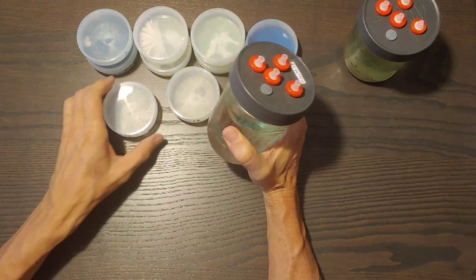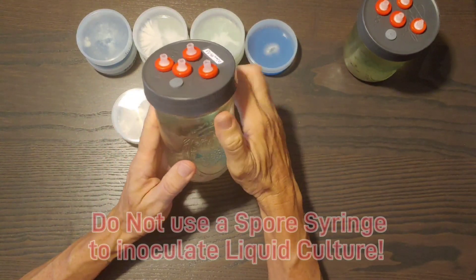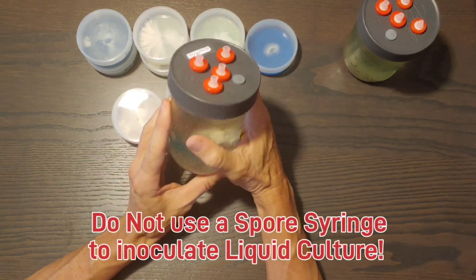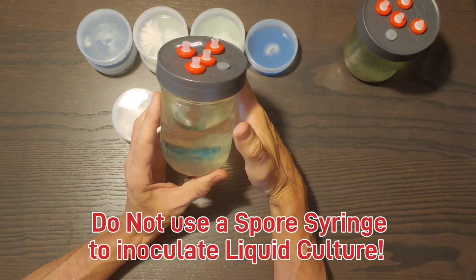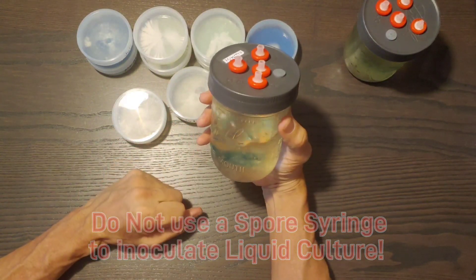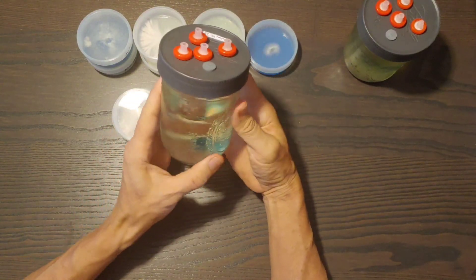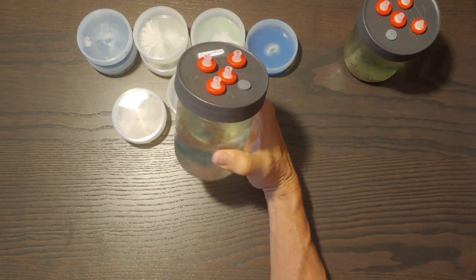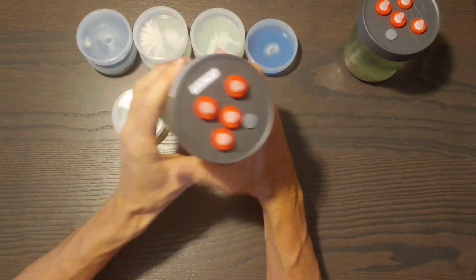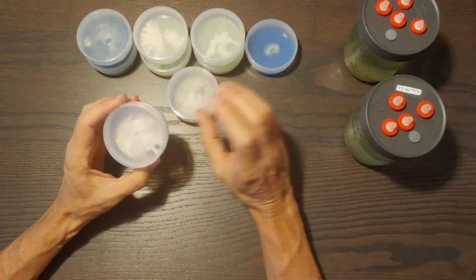If you don't have a liquid culture syringe to begin with, agar is the way to go. Do not — never ever — put spores in here to make your liquid culture from spores. It will most likely contaminate, and as we know, spore prints are unreliable. Do not use spores — you have to use mycelium.